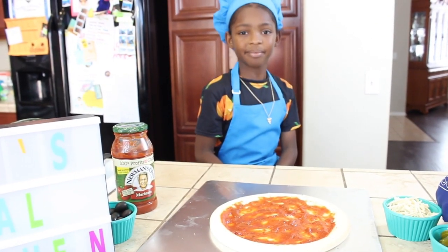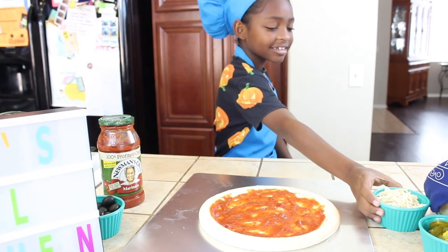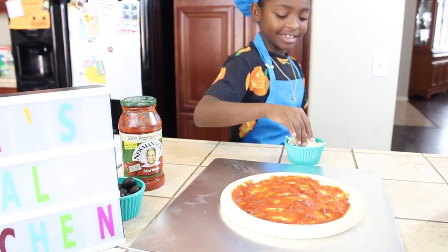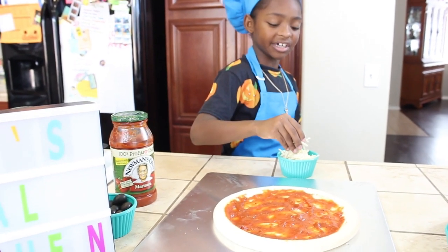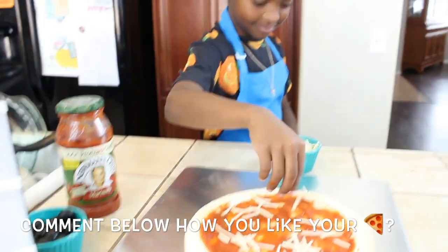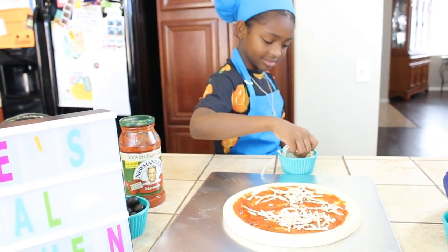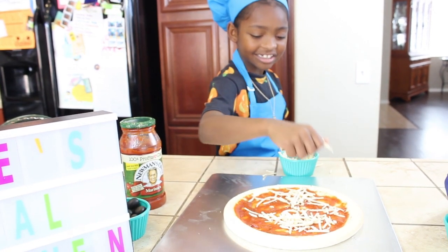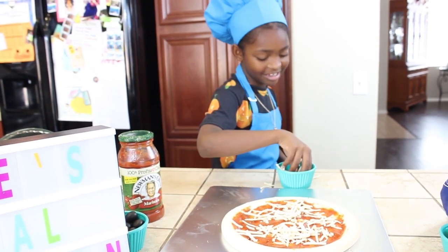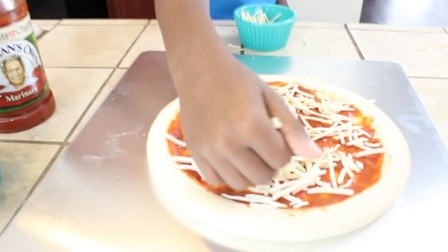Here comes the fun part — we're gonna be putting on the cheese! Now you're gonna sprinkle some cheese on the pizza. I like a lot of cheese — cheese it! Doesn't that look good, guys? Sprinkle, sprinkle!